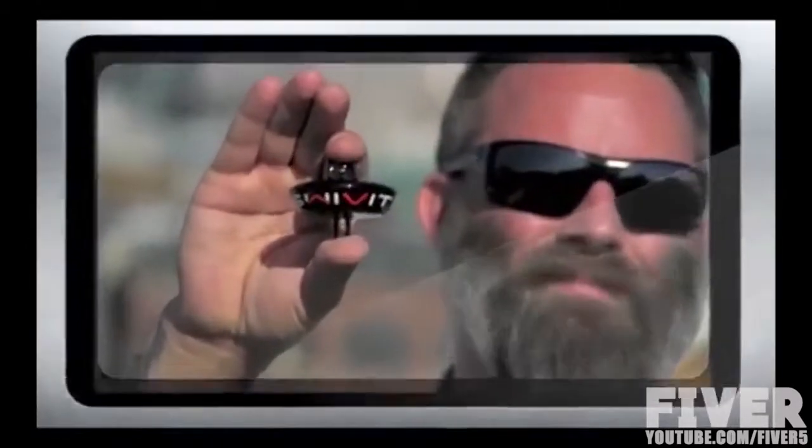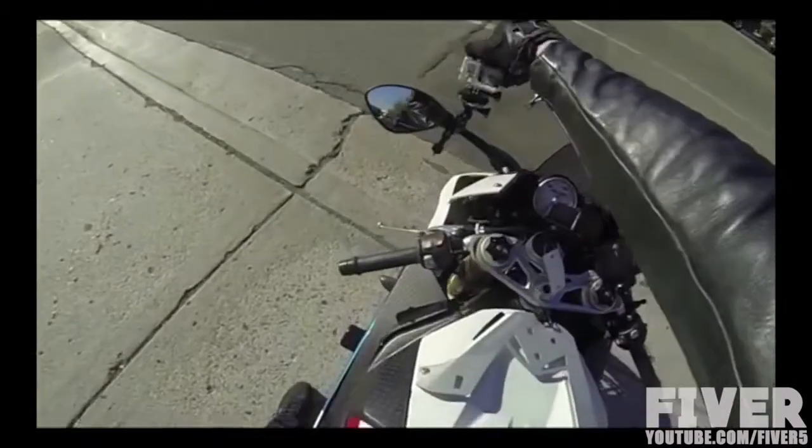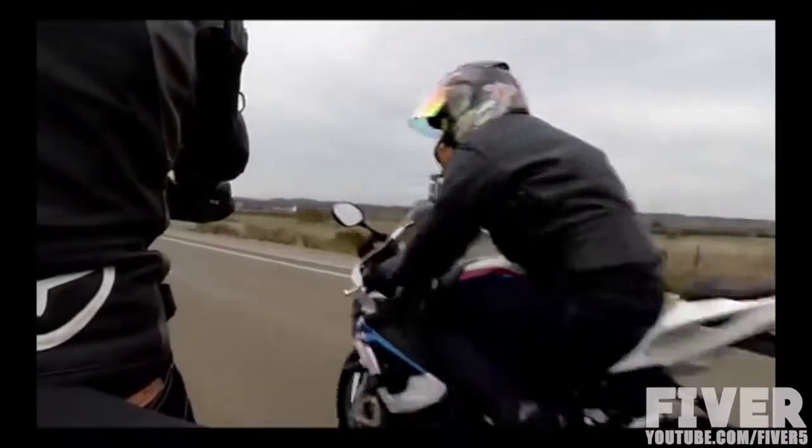Hey everyone, I'm Jason and this is the Swivit Pro. The Swivit Pro is the first one-handed multi-direction mount for use with your GoPro camera and accessories, allowing you the freedom to rotate your camera up to 360 degrees using 8 direction settings and 45-degree increments to capture more of what's going on around you without interruption. The days of being limited to one shot angle without having to put a lot of work into changing it are over.